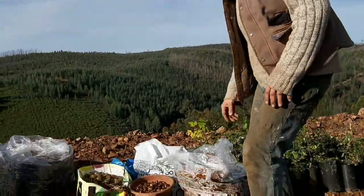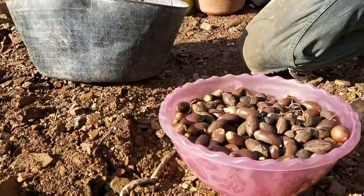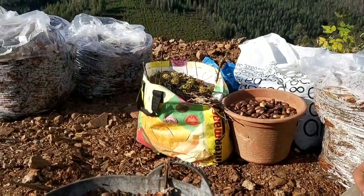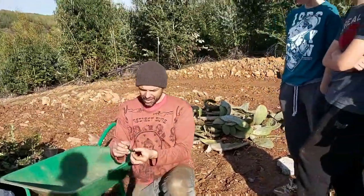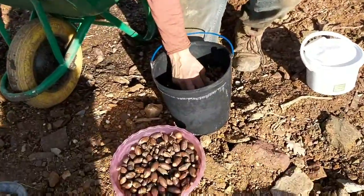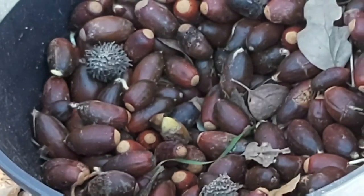We've been collecting these acorns from around our land. You can see they're already starting to germinate. We've been collecting all the ingredients and what we're going to do is recreate nature and give these the best fighting chance. We need to go through all the acorns — these are the cork oak ones — and separate the ones that are already pre-germinating, as they've actually got a better chance of taking in the soil we're going to be putting in.